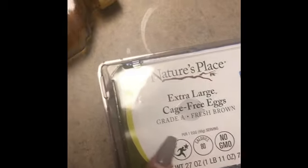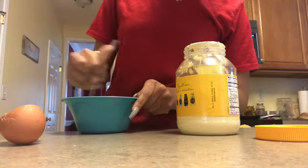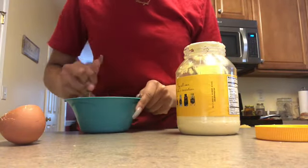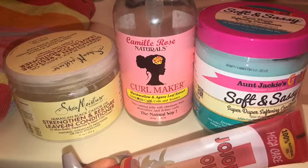So I grabbed some organic honey for the first ingredient, and then the extra large cage-free eggs. You can use any type of eggs you want, but those are healthy for my hair. And I use one spoonful of mayonnaise, and I just mix it all together — make sure there's no eggshells, no mayonnaise plumps into it. You just wanna make sure it's all mixed up and liquidy. And yeah, so these are the hair products I use for the whole hair routine.